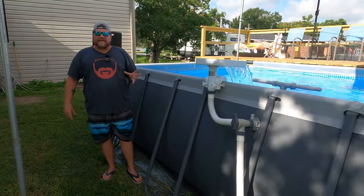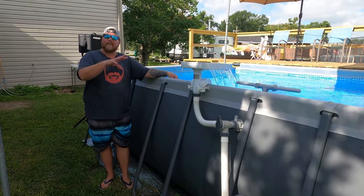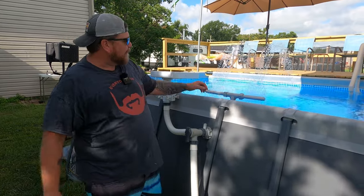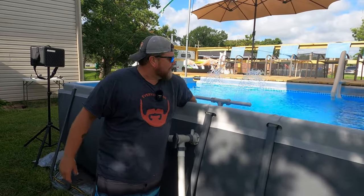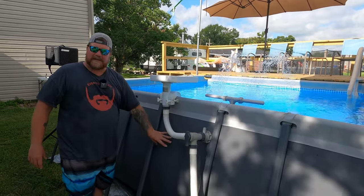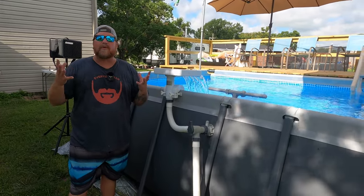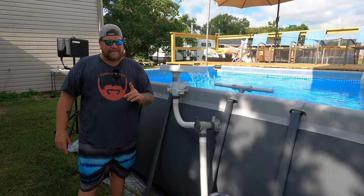Speaking of discharges, for this pool I have two different water features. Right now you can see the Intex LED waterfall running — it makes a very nice, peaceful, relaxing sound. I also have a valve I can switch over to my pool fountain. This little pool fountain has an adjustable regulator so you can change how far it sprays and change all the angles. My little granddaughter likes to play under it. Both of my discharges come from the top, and that aeration helps keep your pool cool. Down here in South Louisiana it's going to be 95 degrees today — this thing will get bathtub hot if you don't take some precautions.